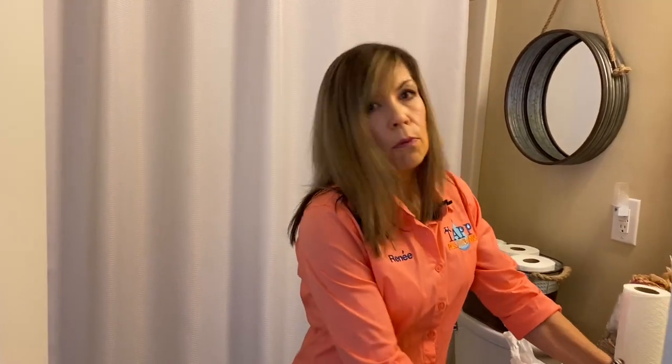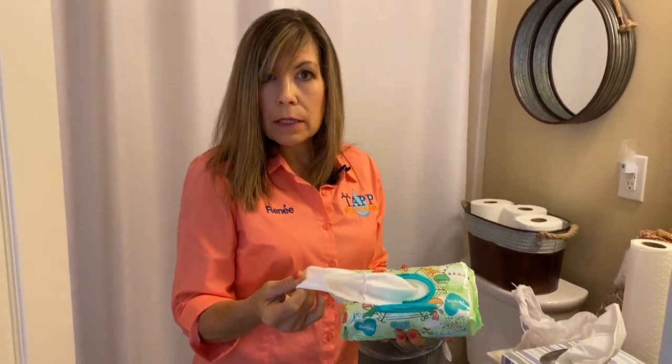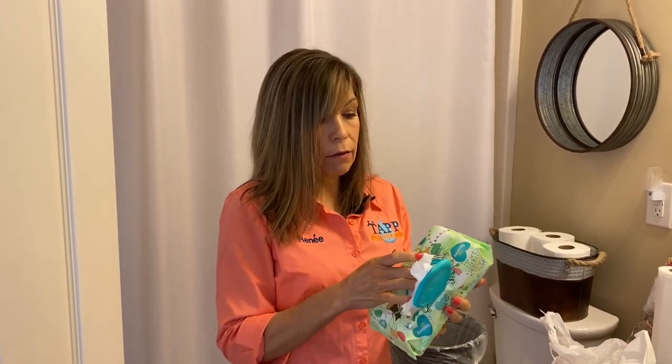These are some common things you probably already have around your house if you've run out of toilet paper — and these are definitely things you do not want to flush. You can use baby wipes; these are really thick, and they are not flushable. They do have flushable wipes, but just because they say they're flushable does not mean they dissipate in your plumbing system. So if you want to save on plumbing bills, do not flush wipes — flushable or not.